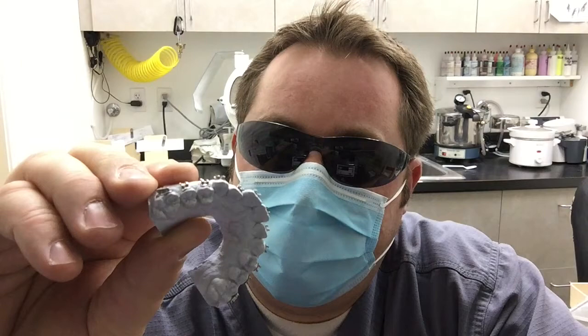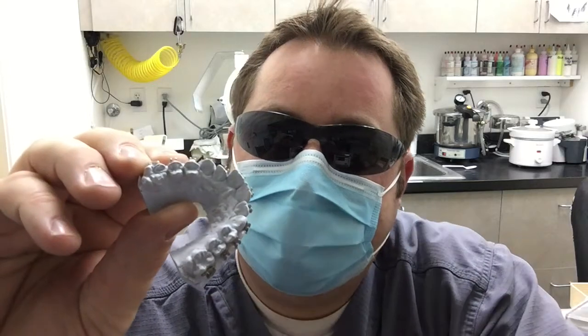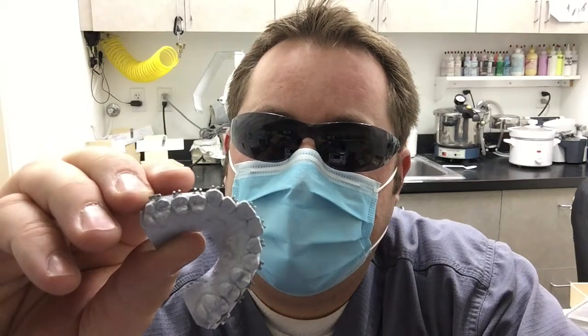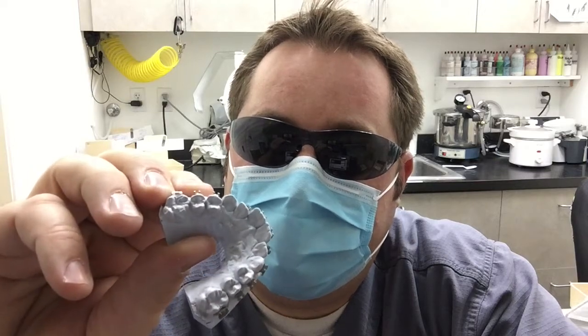Hey, Adam here. I have some time this morning and I wanted to do a video on indirect bonding. So you can see we've got a model, it's got some brackets on it, and we're going to make a special tray that goes over top of this so we can bond all these brackets on the patient all at once without very much doctor time. There are some things we need to do to this model and these brackets before we make that tray.